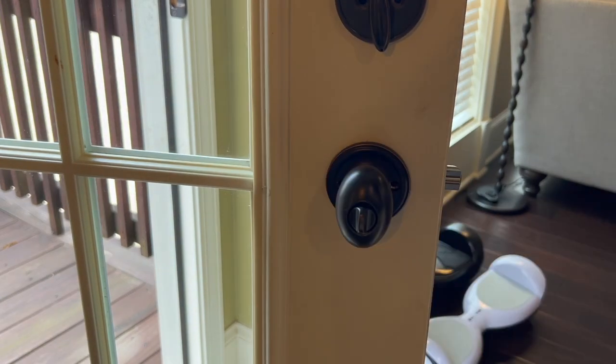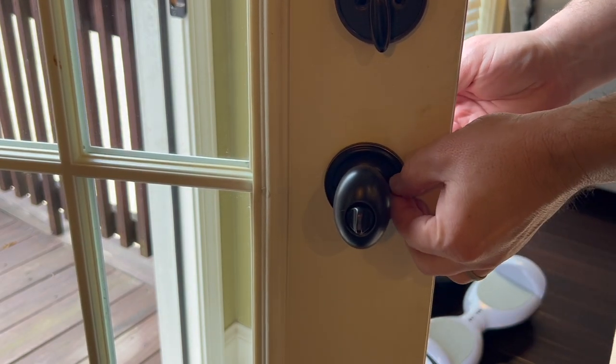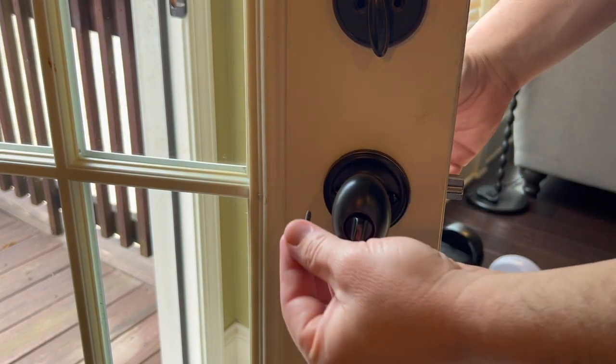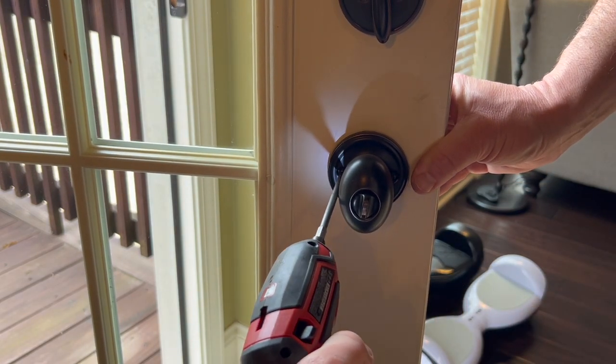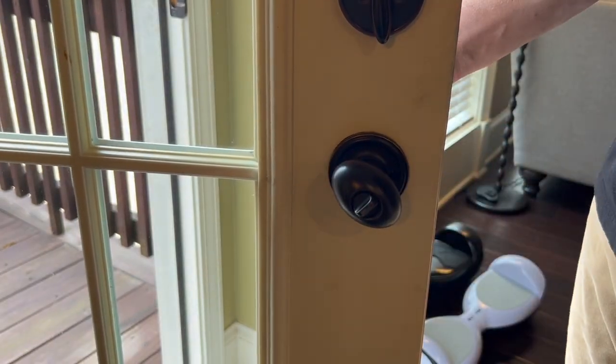On the other side, the two longer screws or bolts that come with the kit go in next. Always start them by hand and then use the electric screwdriver — that way you know they're engaged properly — then just take your screwdriver and tighten them down. Test and make sure everything works correctly.